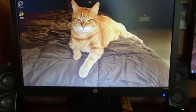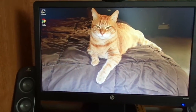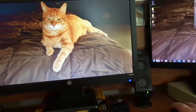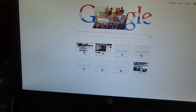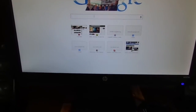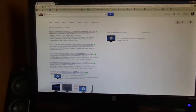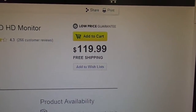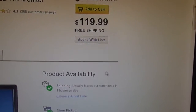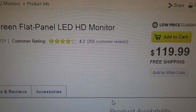If you actually search Google for this monitor, W2071D, you'll actually see it's still listed on Best Buy's website. Last week it was on sale for $90, but now you can see it's back up to $119. And the reviews on it are pretty good — they've got a 4.3 out of 5.